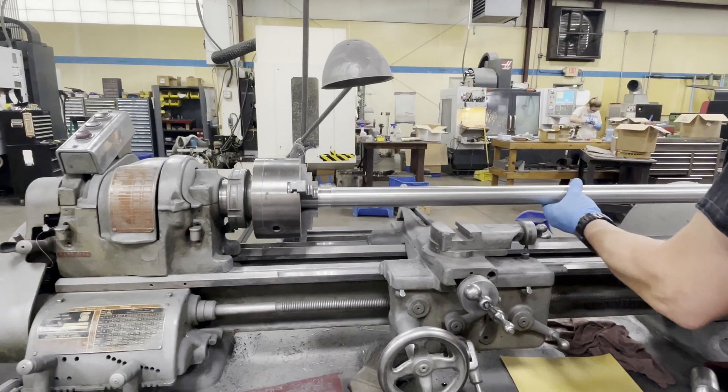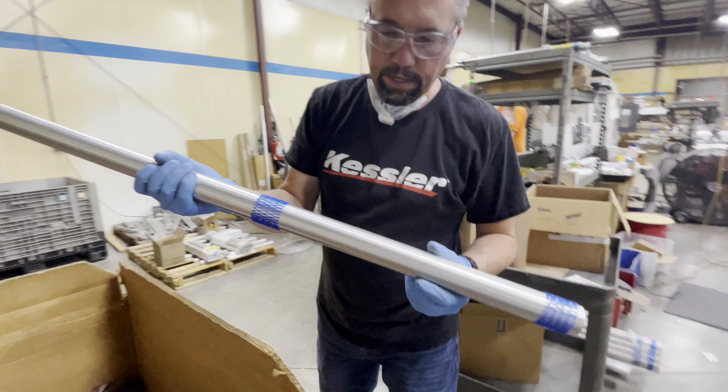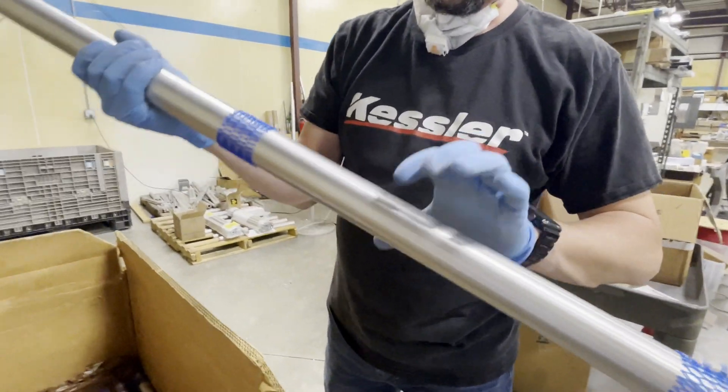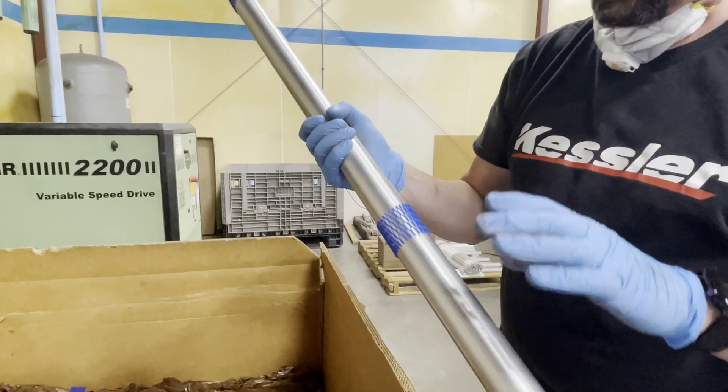You'll have a step or a ridge that'll cause a bump in your sliding motion. What we do is send the cut pieces of tubing out for a process called centerless grinding. This will give the tubing a smooth, even finish, and each tube will be the exact same diameter and roundness.